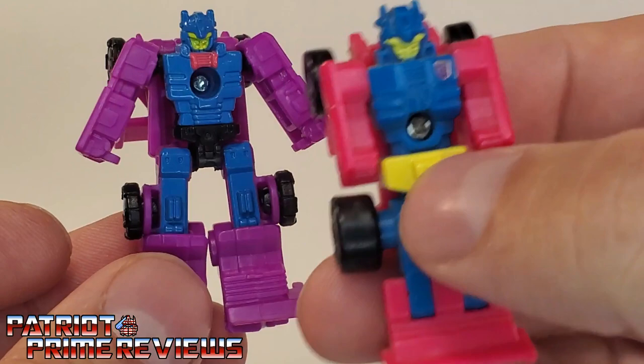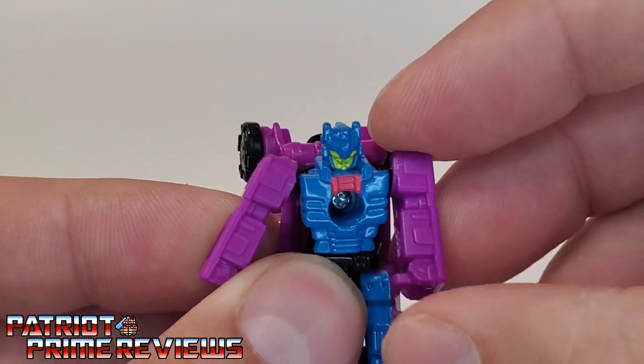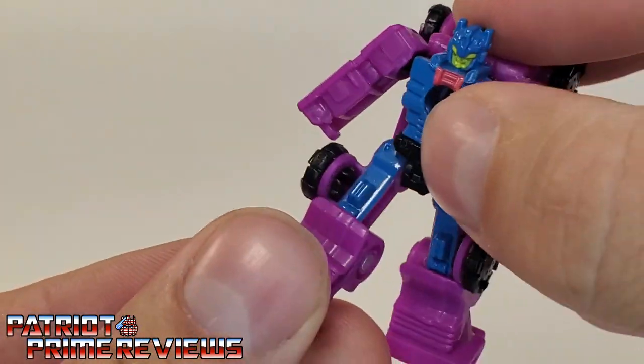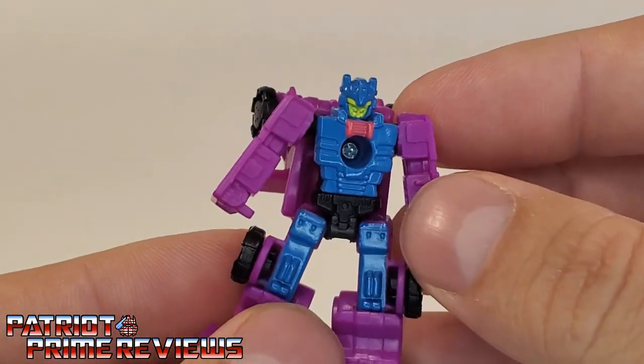He does need his yellow waist piece though. Articulation for Roller Force is the same, except with him the arms can do a complete 360. He has a waist rotation, legs go up and back, and there is a knee bend. So really cool robot mode.